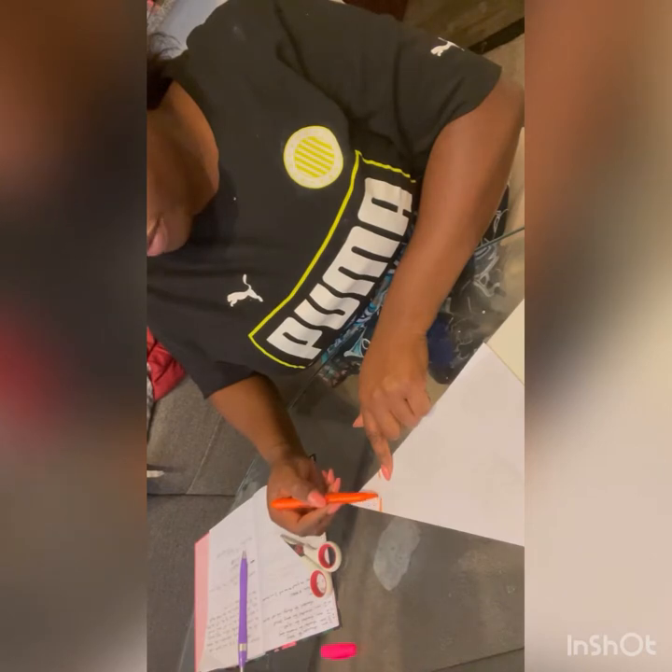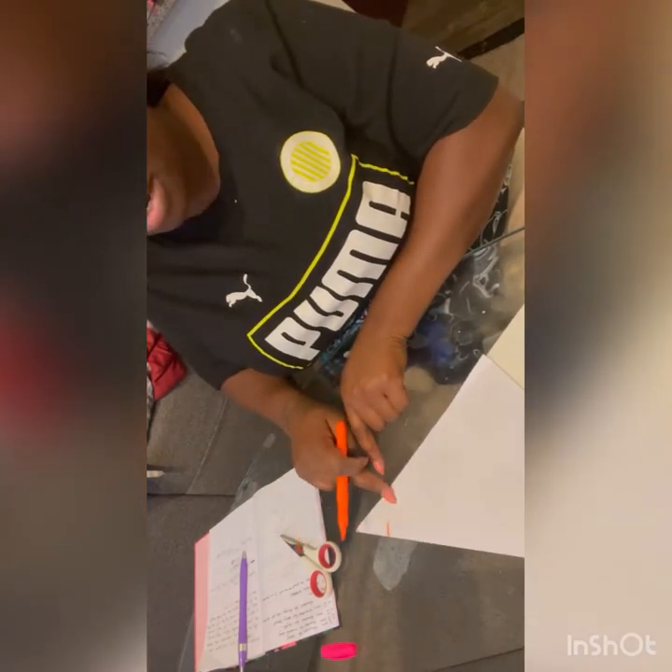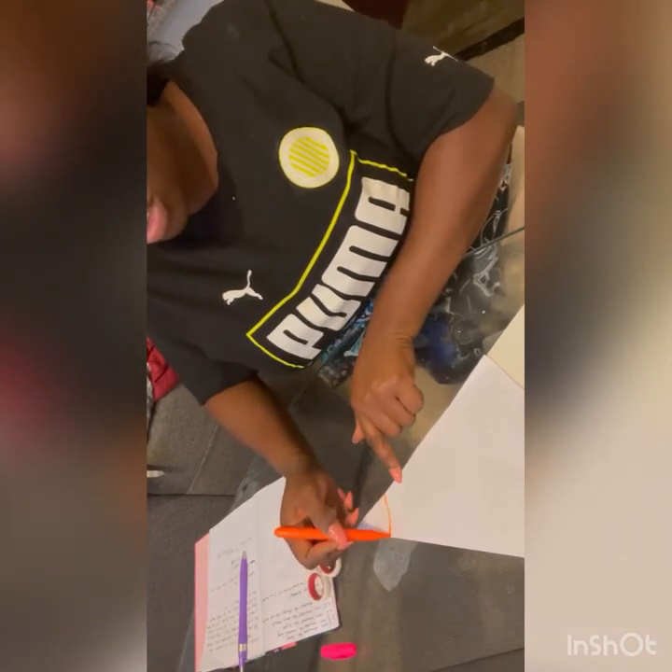You put a mark right here, you do the same thing right here, right here, and in the middle. Then you connect it — you want to create a circular shape.